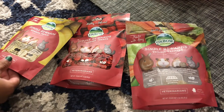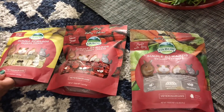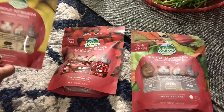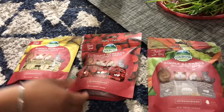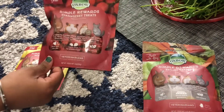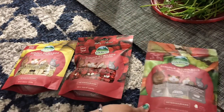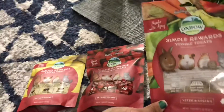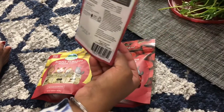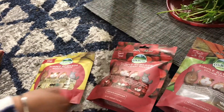These are the treats we give Moochie just as a reward — don't give them as regular food. We have banana treats, which she loves, and strawberry treats — dry strawberries — which she loves even more. We also have veggie treats. We give her these once a day, just one or two at a time.